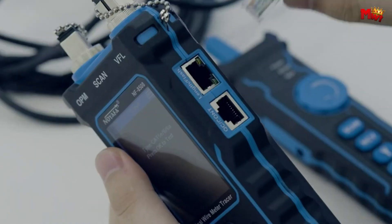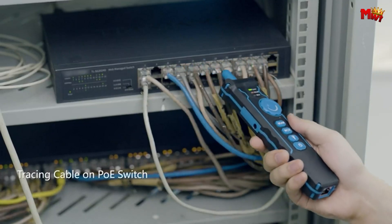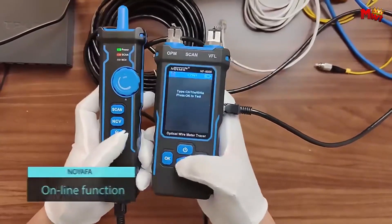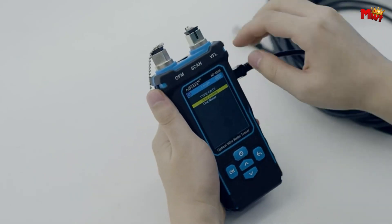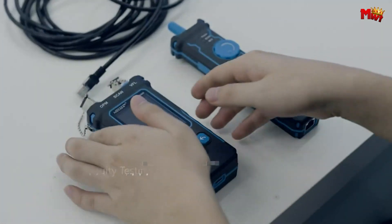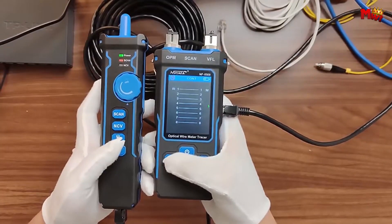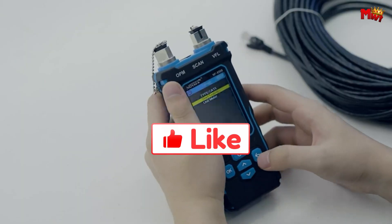Customize your experience with adjustable backlight brightness and backlight time. The red light flash under the VFL function can be set to fast flashing, slow flashing, or constant on. From telecommunication to computer networks and other metal conductors, the Noiafa network cable tester is perfect for a wide range of applications in network line engineering and maintenance. Pros: multifunctional, PoE testing, optical power meter. Cons: price versus established brands, potential complexity.